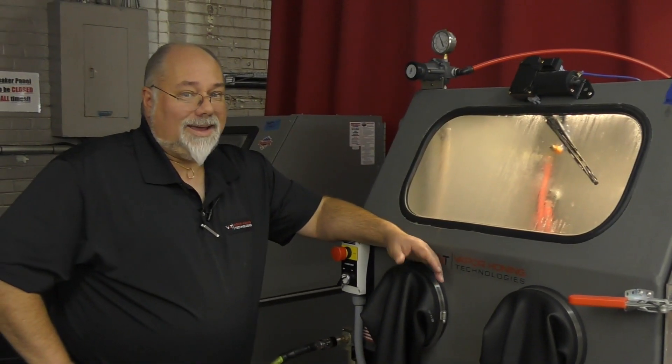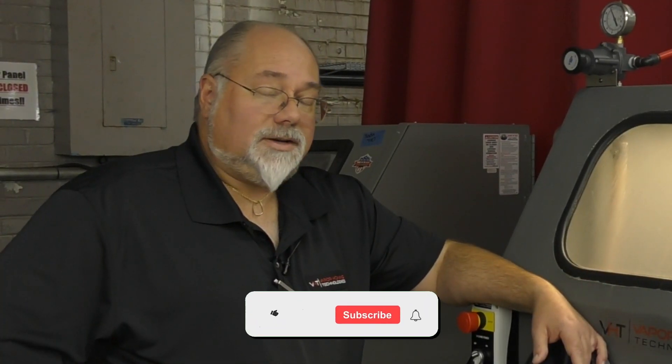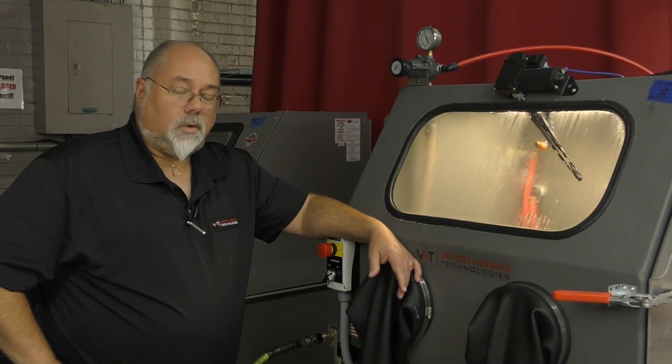That pretty much wraps up all the maintenance on these machines and what you're going to have to deal with. I appreciate you watching. If you have any more questions, feel free to give us a call: 828-202-5563, extension 108.